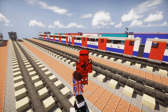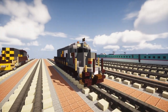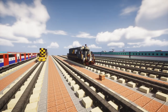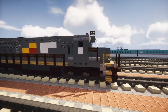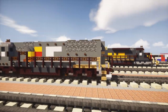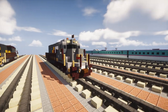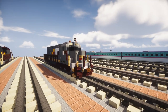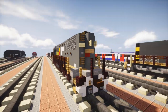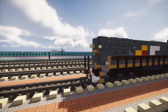Hey, what's up guys, this is CrackityFox and today we're going to be building an EMD SD50 diesel locomotive. This is from the Seaboard System Railroad, which was pretty short-lived in the 1980s for a couple of years before it was finally absorbed by CSX Transportation. This is actually a commission by Zachary Plant — he commissioned two other locomotives that I just posted tutorials of, and this is the final locomotive.